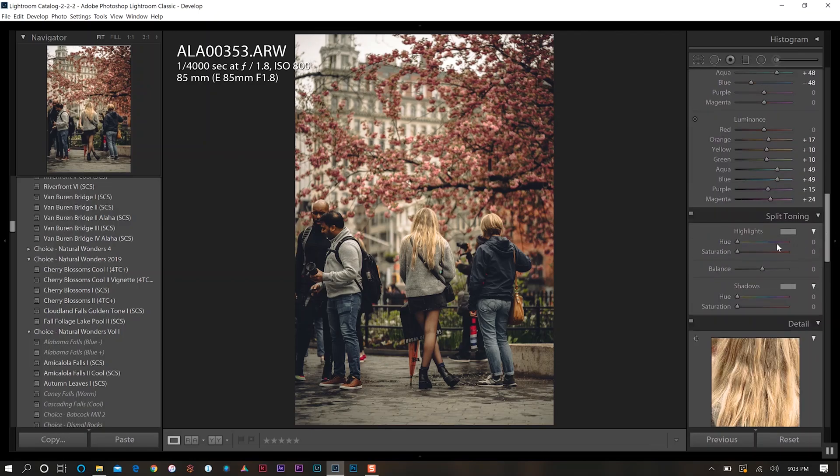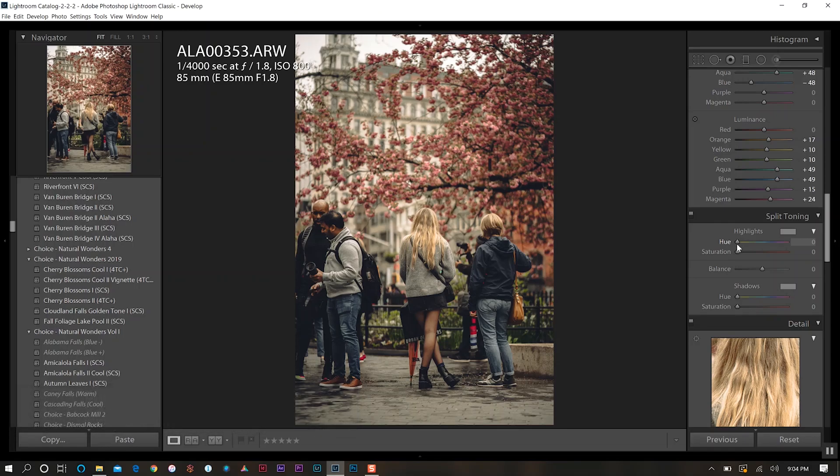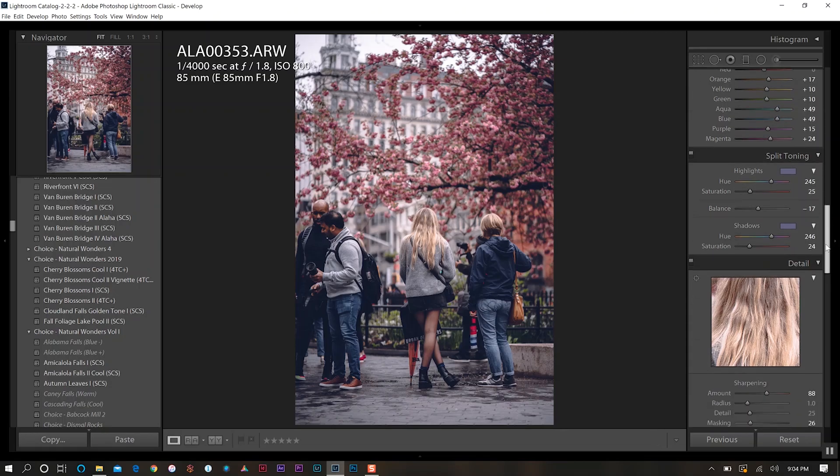Now split toning. As I discussed in my first episode in this series, to really get that spring look we want more purplish, magenta-type colors. For the highlights, we'll bring the hue over to about 245 and increase saturation to bring that in. We'll do the same for shadows — go to 245 to keep them in the same vicinity — and also increase the saturation for shadows. We're getting that look now. Let's play with the balance a bit and go to about 15 to 17 percent. That looks good.